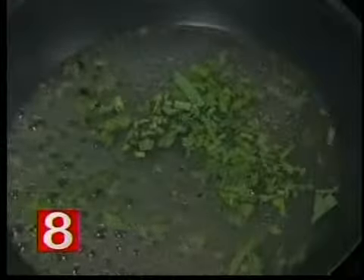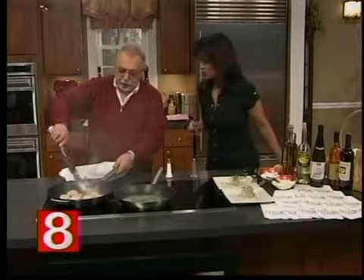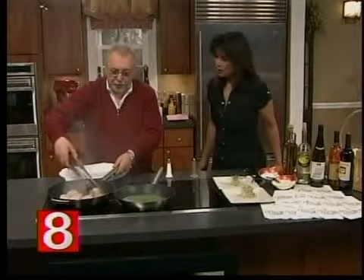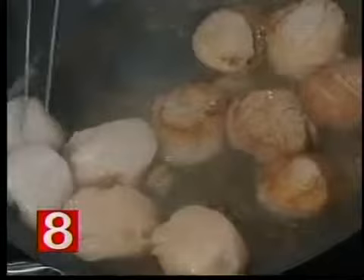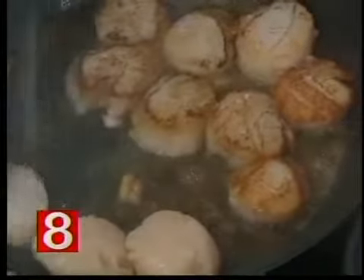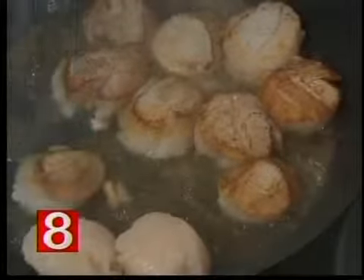We've got to be careful with the scallops — we don't want to overcook them. I like them medium rare. You have to have a texture. You can see how they brown a little bit. Nice golden brown. It doesn't take long. It's a very good dish — it only takes five to ten minutes and you've got a perfect dish.